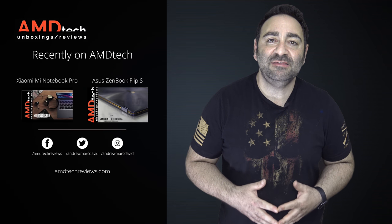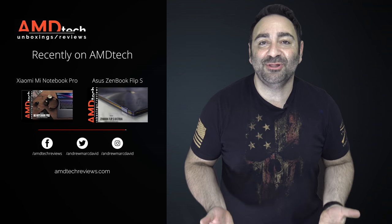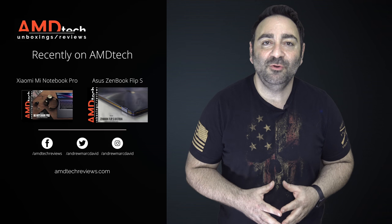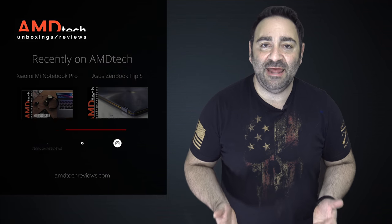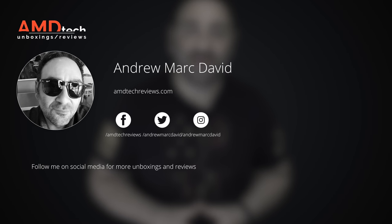With the Apollo Lake processor in it right now, I think it's pretty good, especially with 8GB of RAM. I'm curious to know what you think — leave a comment in the comment section below. Please hit the like button, subscribe, and share this video. Let me know how I'm doing or if there's a device you think I should review. Don't forget to check us out on Facebook, Twitter, Instagram, and of course our website amdtechreviews.com.